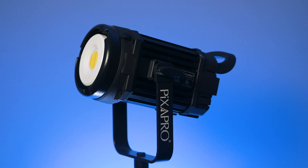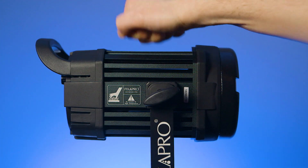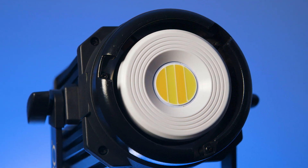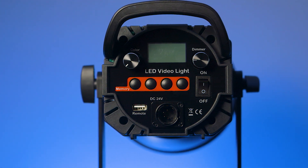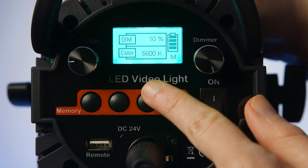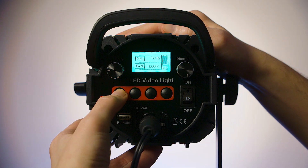The 100B Mark III is smaller than previous models. It's made out of aluminium and has two sets of LEDs to mix between 3200K and 5600K. It can be powered by an AC adapter or with a V-mount battery and it lasts about an hour on full power with a 130W V-mount battery. The light is dimmable from 100% down to 10% and it has 4 memory buttons.